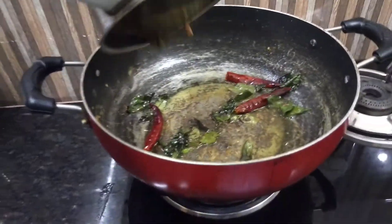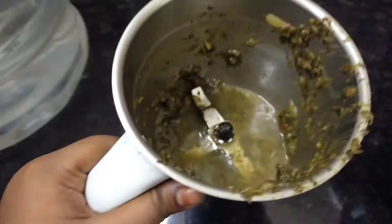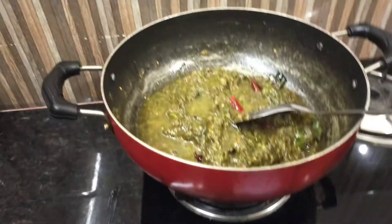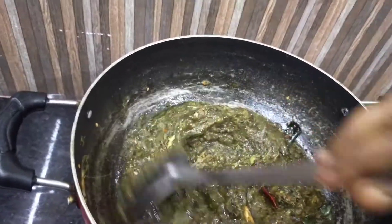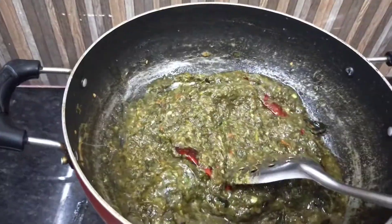Now let's put it in the jar and mix it in the jar. This recipe is very healthy and very quick.